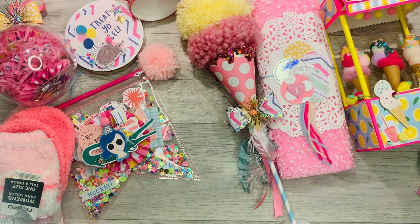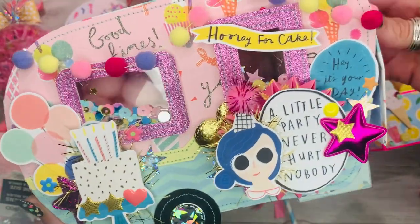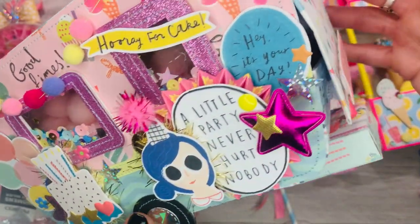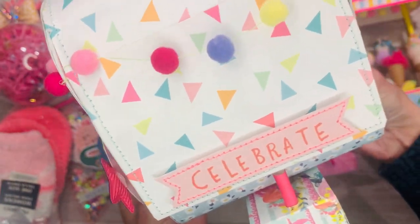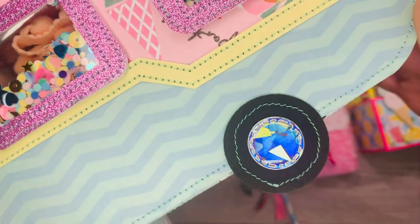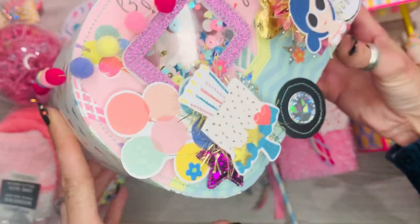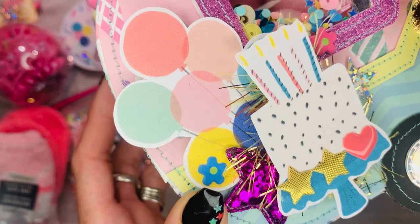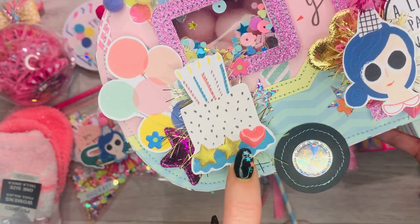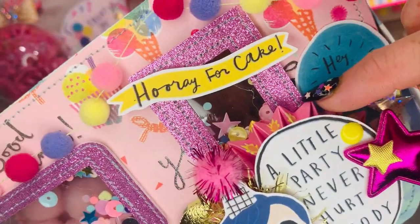I've made her a birthday caravan — or camper. The paper is 'Let's Celebrate' by First Edition. I've adorned it with pom-pom garlands, it's got sequin shaker windows — lots of stuff inside — and I added some holographic circles on the wheels. That very glittery sparkly star is also from Laurel from her birthday mail; I've added some of that gold star trim that I'm gifting her — I ordered one for myself and one for her — and there are jimmies and one of these fancy rosettes.